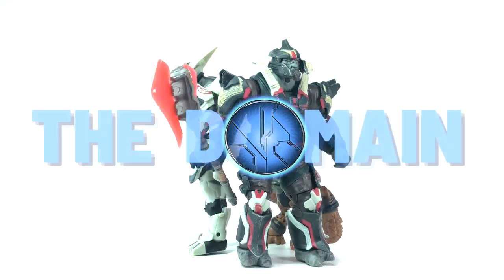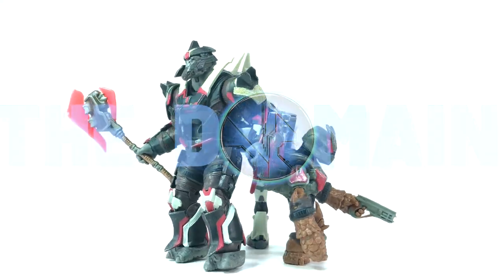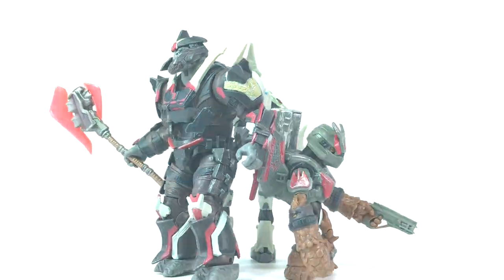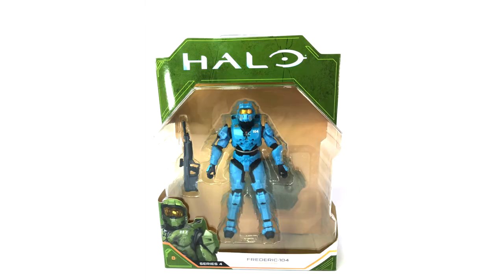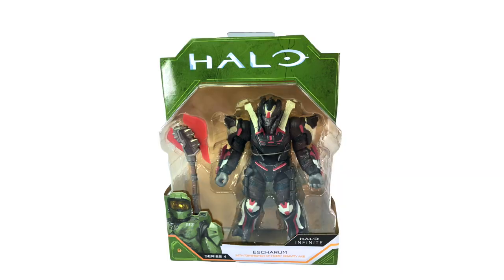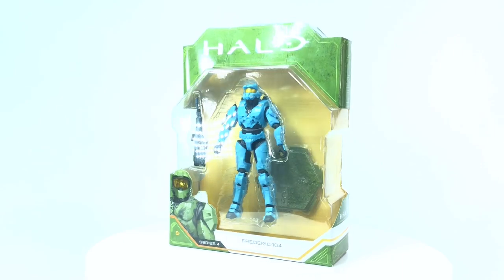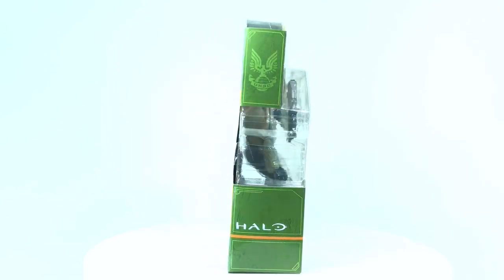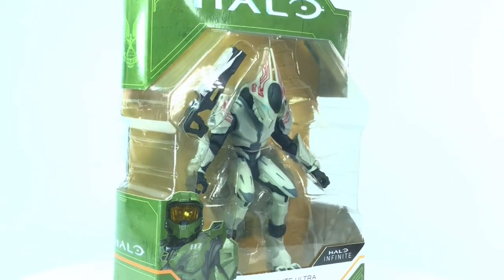Hello once again YouTube and welcome back to The Domain, a brand new Jazzwares review. If you know anything about Jazzwares right now, they are unstoppable. We're already on Series 4 of World of Halo and all of the footage today is brought to you by Halo Collector. There are seven figures in this set but two of them are Master Chiefs, so we're only going to cover the metallic green one today. This is a really exciting assortment — their three and three-quarter inch figures all work perfectly with each other. So many in the range now, extending past just the World of Halo series. This is Series 4: another six to add to your collection.